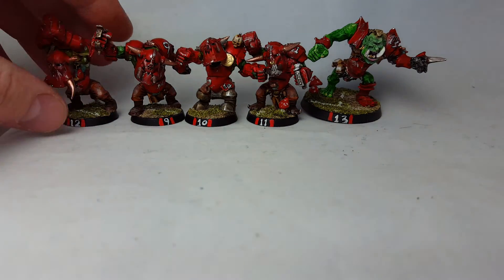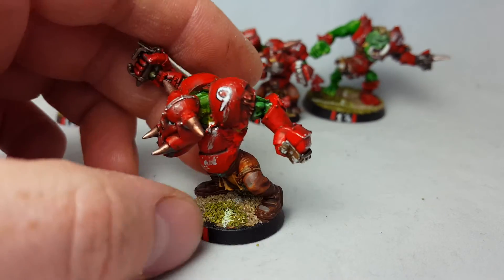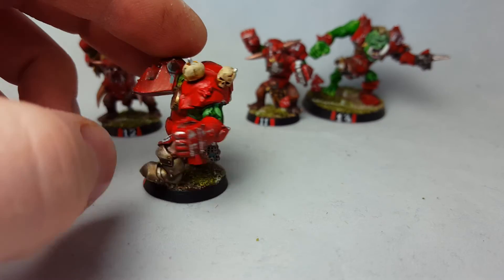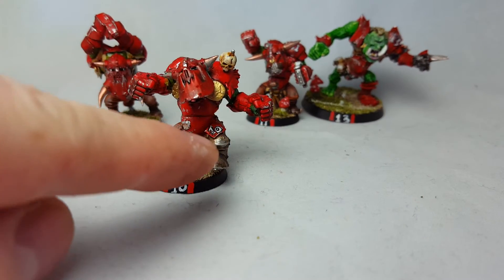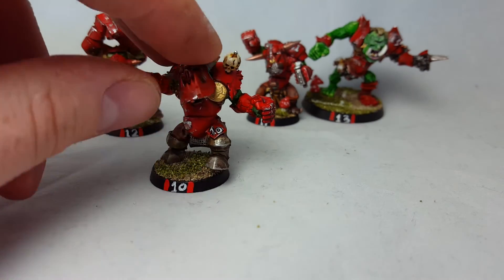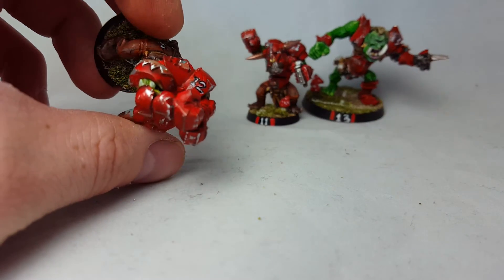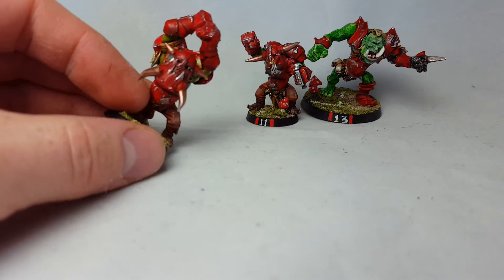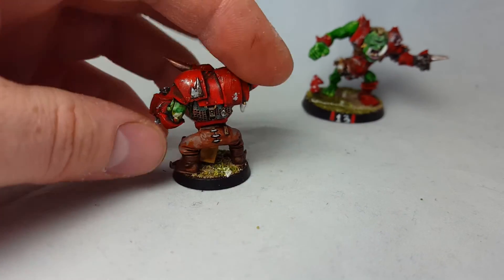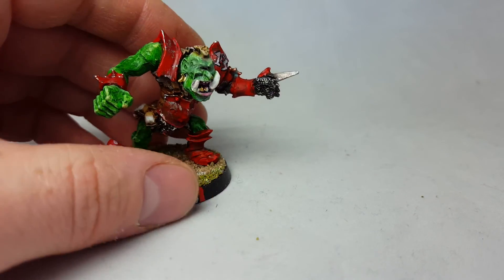This one is really cool with his skull on his back raising his fist. And you have the black orcs, really cool. I didn't put a number on top of this one because of the skull, so I put it on the knee pad there, just to have numbers on everybody. This one is getting number 12 up here. I painted eyes on everybody too.